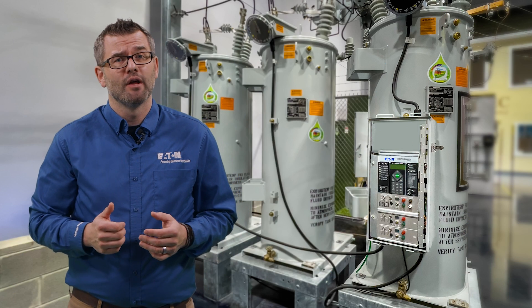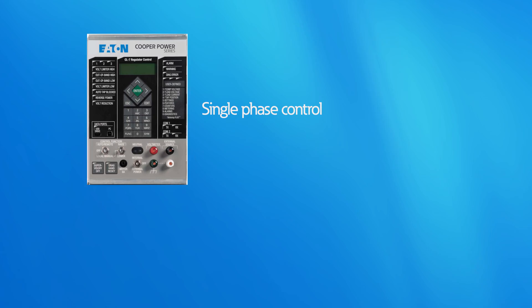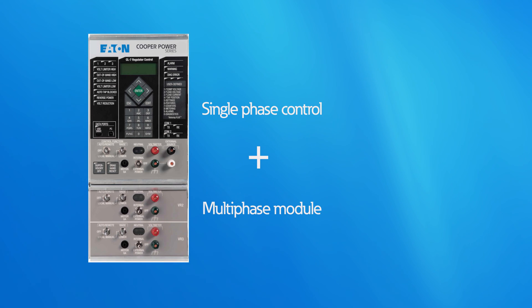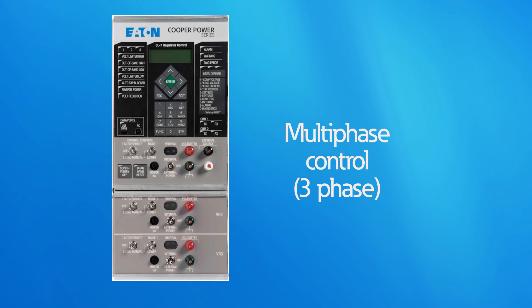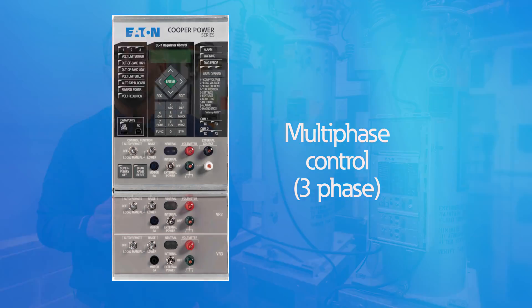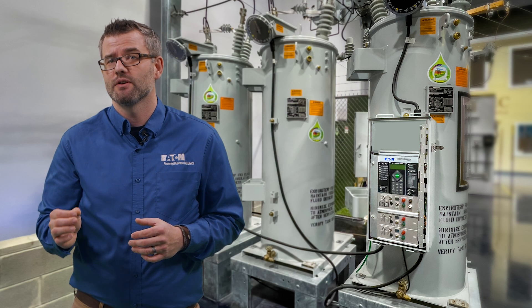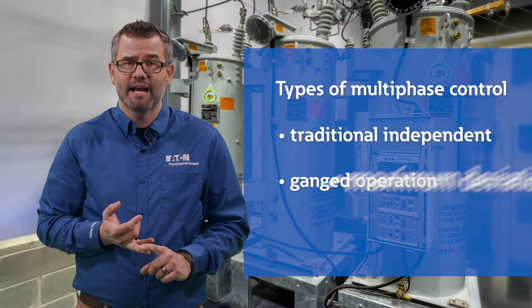The CL7 is available as either a single-phase or a multi-phase control. The multi-phase option is achieved by adding the multi-phase module to the standard single-phase control, which unlocks the ability to control more than one regulator. The multi-phase control is then able to obtain metering information from the entire bank of regulators, which allows for three distinct types of control: traditional independent, ganged operation, and maximum deviation.